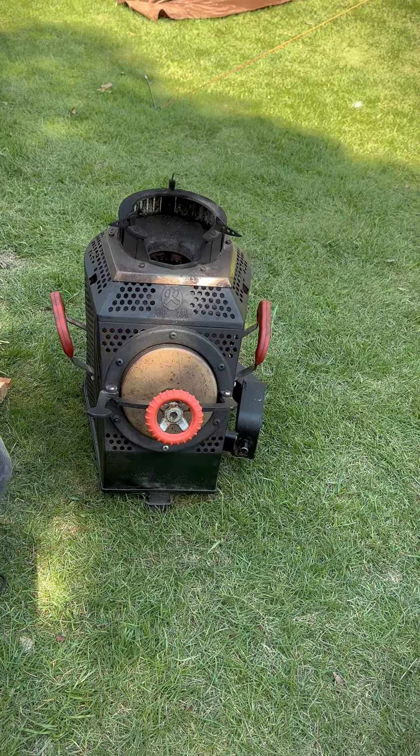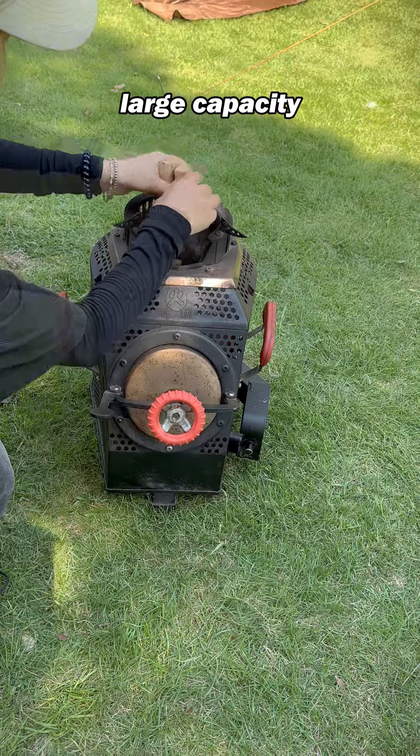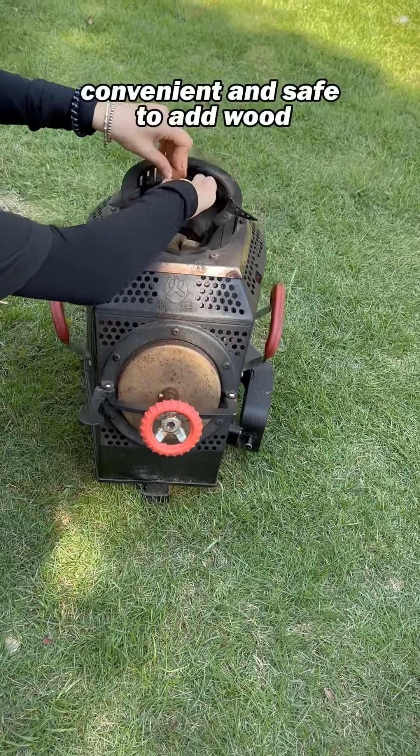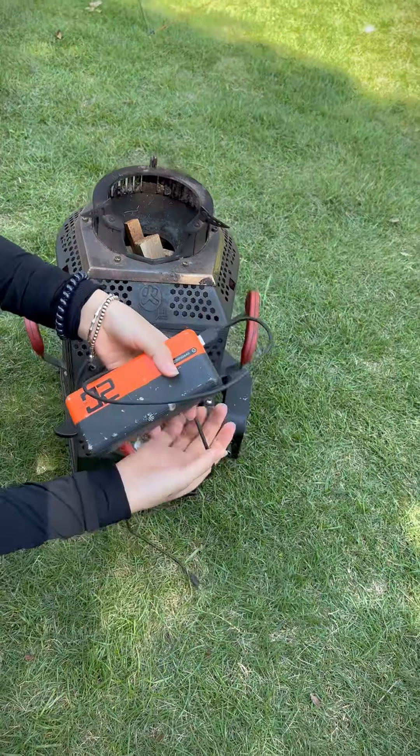This double firewood adding port design not only allows it to have a larger capacity, but also makes it easier and safer to add firewood during cooking. You can quickly add firewood directly from the top notch without moving the stove.